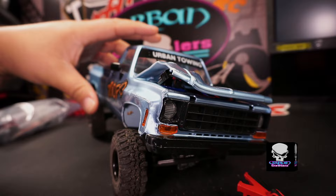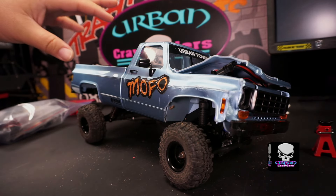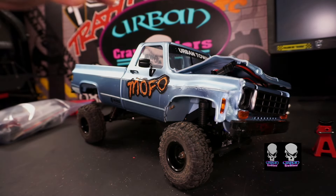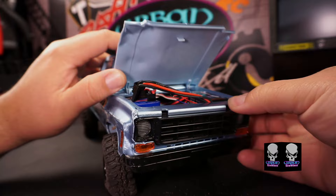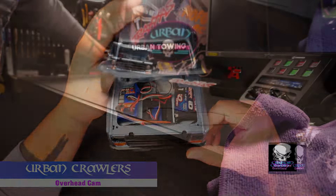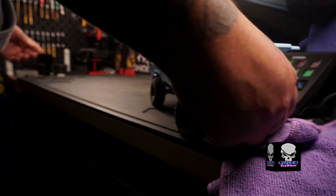That's pretty much the update on the junkyard build. I do want to turn this into a tow truck — I have two different ideas, but I'm still going back and forth on whether I want to keep the bed or completely fabricate a rear end. I don't know if I want to make it a dually or not — I don't think the dually is going to happen because I really like the rims on this truck. I hope you guys enjoyed the video and the montages throughout. My name is Hugo with Urban Crawlers — thank you guys for watching.